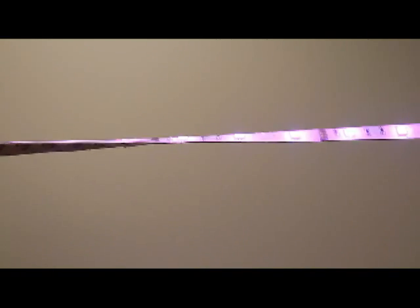LED tape is 8mm wide and 4mm high, has a 30,000 hour long life, and the tape includes no mercury, UV, or infrared.